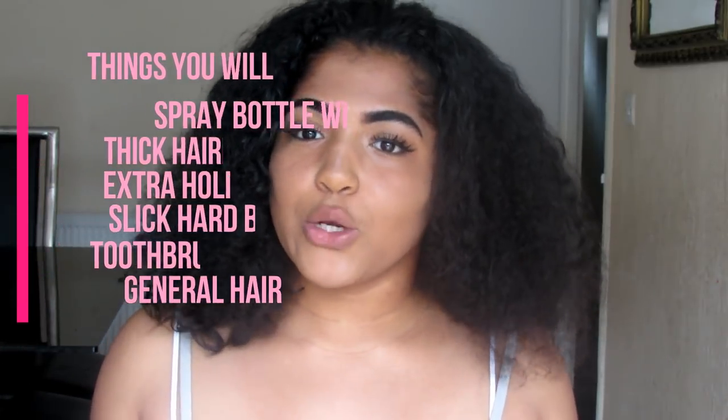First, you're going to start off by dampening the hair just so it's easier to work with. I like to use an old spray bottle — this used to have heat defence in it but now it's just water. You're just going to spray it around your hair to make it easy to work with, and also when we slick it up it's going to be extra slick.